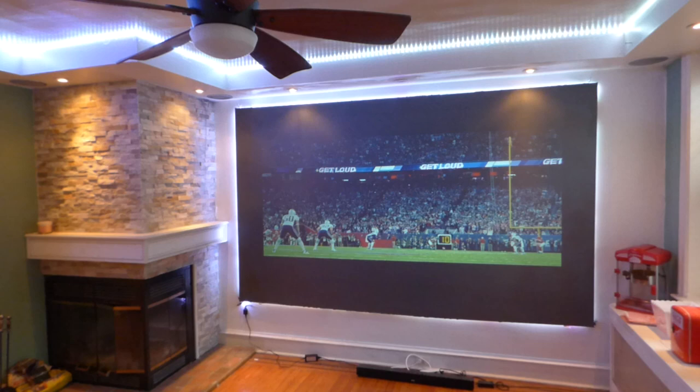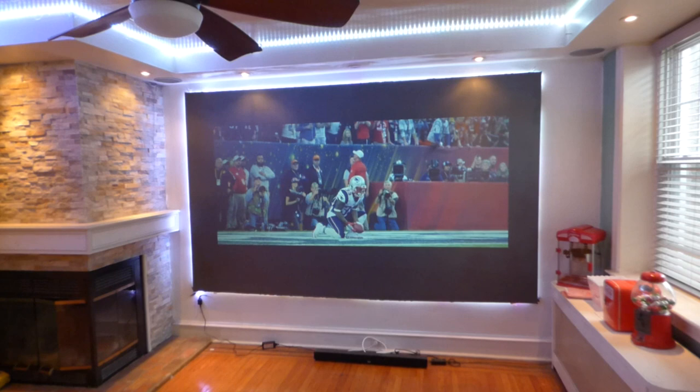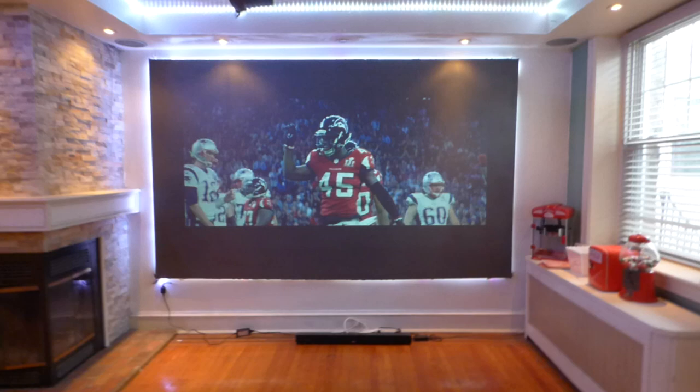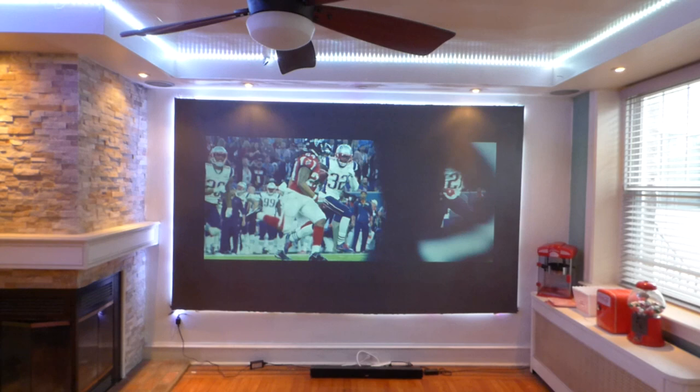Now the beautiful thing about our technology is it's easy to paint, easy to coat. Pretty much a kid could literally paint this screen — very easy to do. These screens are 4K and 3D ready. They can be used with short throw, auto short throw, and of course long throw projectors. The screens are fully weatherproof, which means you can take them outside. And on top of that, we will be adding in a black alcohol — a free black alcohol — with your screen paint kit.